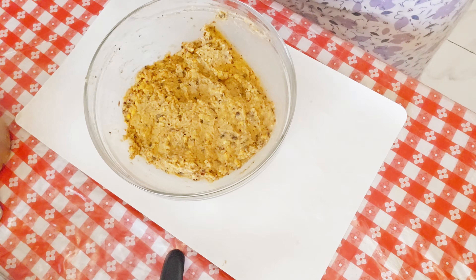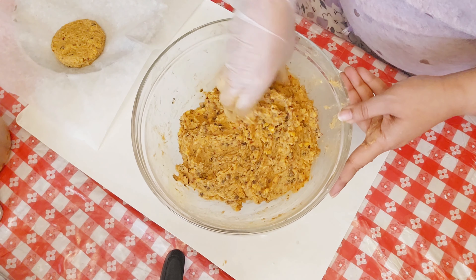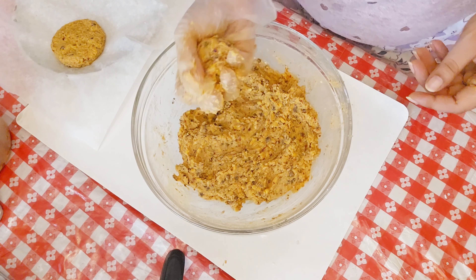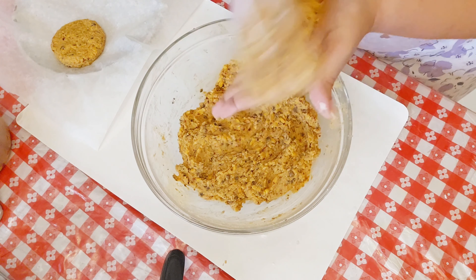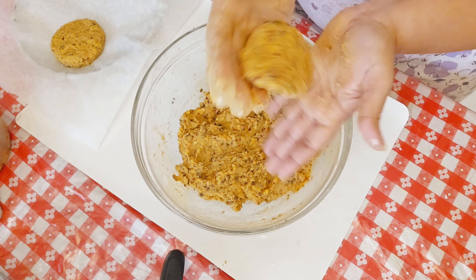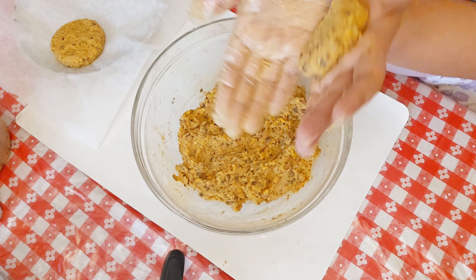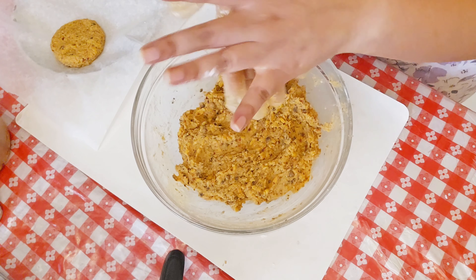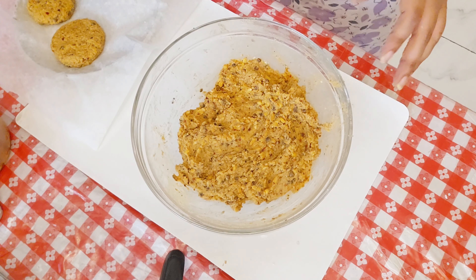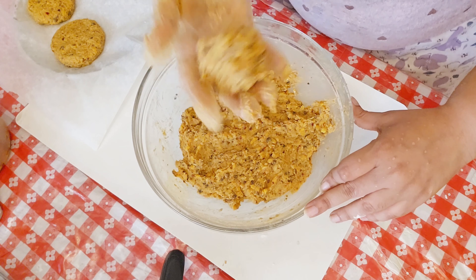I'm going to take a clean plate and add some baking parchment paper to it. Then I'll take this mixture and form tiny balls, dabbing it between my palms to form little patties. Once done, I'll place them onto the baking paper. I'm going to repeat this step until I'm able to form around eight patties.